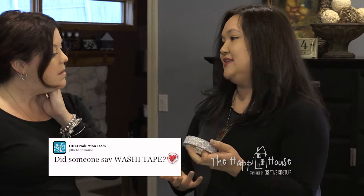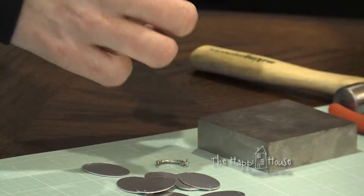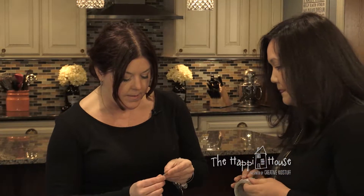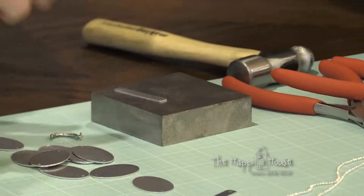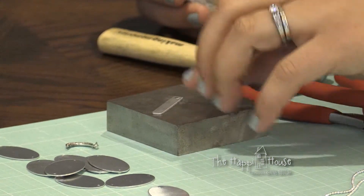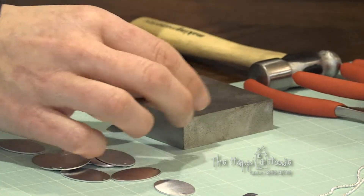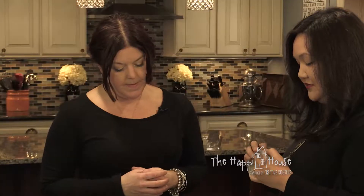So you have your steel block. Also, washi tape or a good masking tape will help hold the blank down in place. Which blank would you like to use? I want to try this long one. Okay, you can put it on the block however you'd like. Would you like the name to go horizontal or vertical? Let's do vertical.